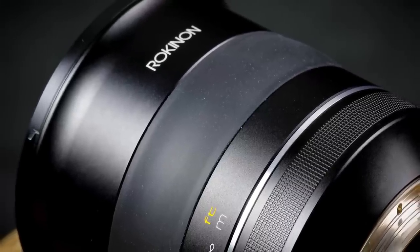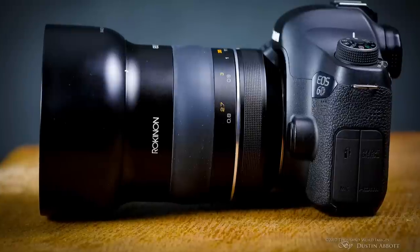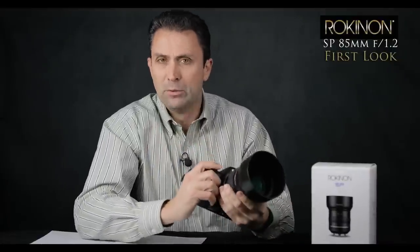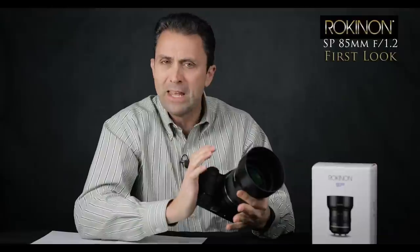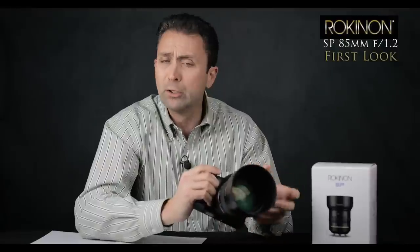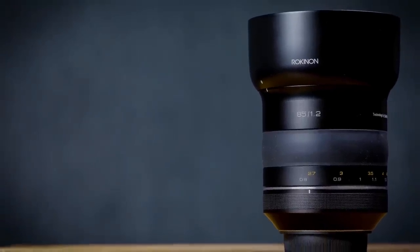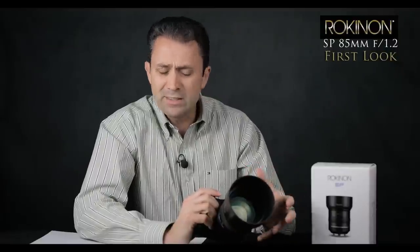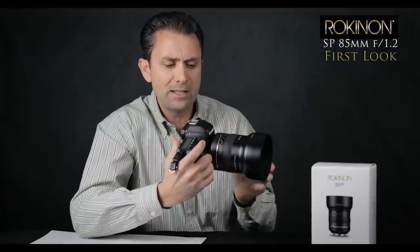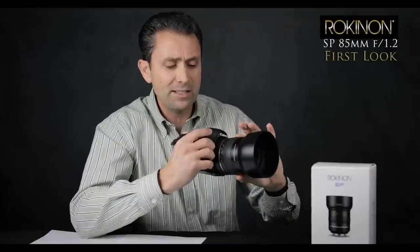It is an all-aluminum barrel, and it has a lens hood that flows into the design — you can tell the lens was designed with the hood mounted in mind. It's a metal lens hood. This feels very much like the Zeiss Milvus 85mm f/1.4 lens. Samyang has one-upped Zeiss a little bit by going wider with the aperture to f/1.2, making this — along with Canon — one of the very rare f/1.2 aperture 85mm lenses.